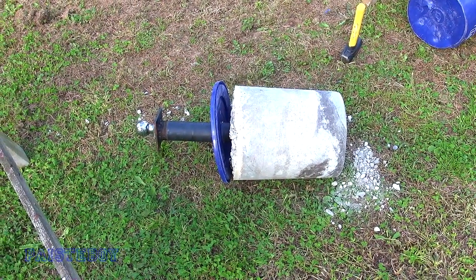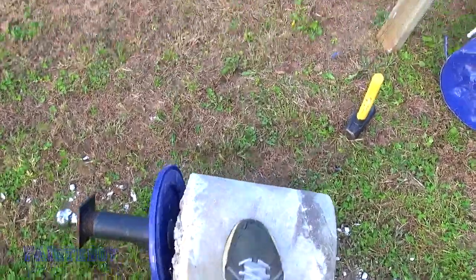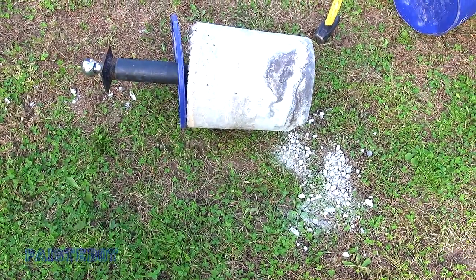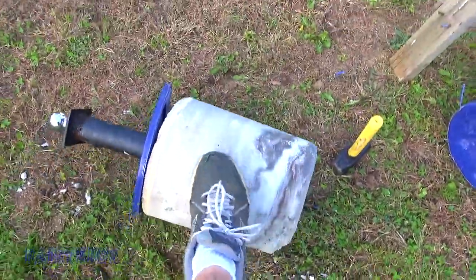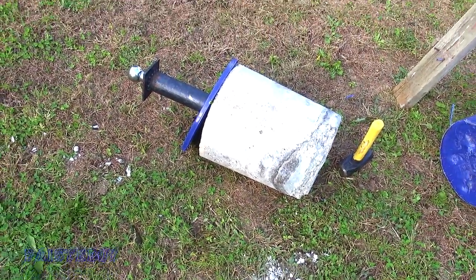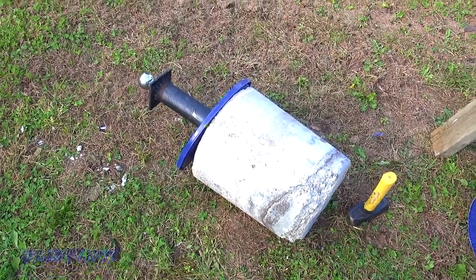When I went to move it, I noticed it looked like it did move a little bit, so there it is. I don't know how easy that's gonna be to bust. That thing looks thick. That's the only corner that even broke, so I'll bang on it a few more times and see if I get anywhere, but that thing looks solid.